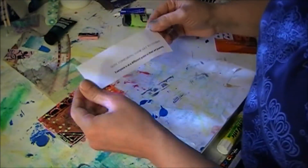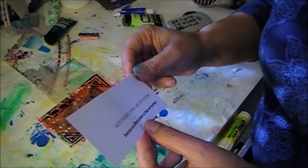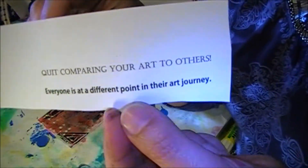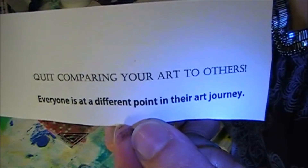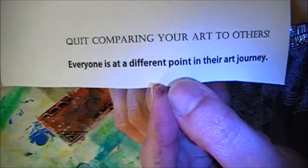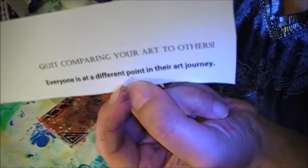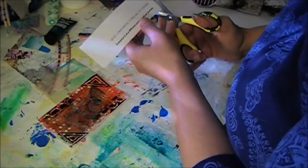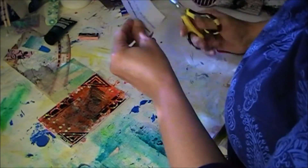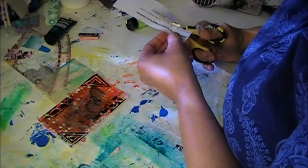I'm back. So I found some typed up on my computer in different fonts — "Quit comparing your art to others. Everyone is at a different point in their art journey." Which is true, and I'm trying to work on that this week. Trying not to compare my work to others. That's kind of hard not to do.